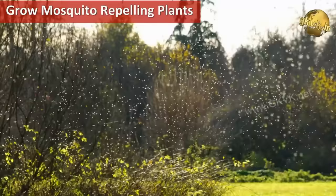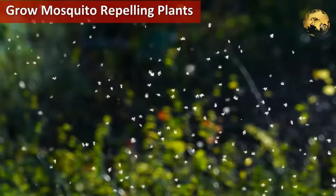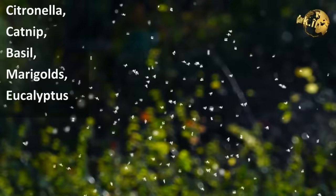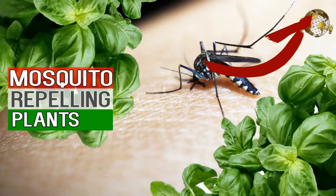Use certain herbs like citronella, catnip, basil, marigolds, eucalyptus, and many other plants to deter mosquitoes. You can watch a separate video on a big list of mosquito-repelling plants from the link in the description and also from the link at the top right corner of this video.